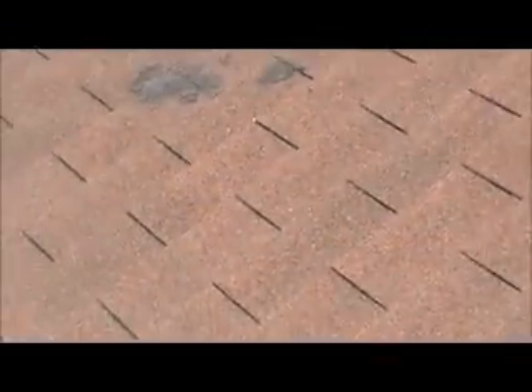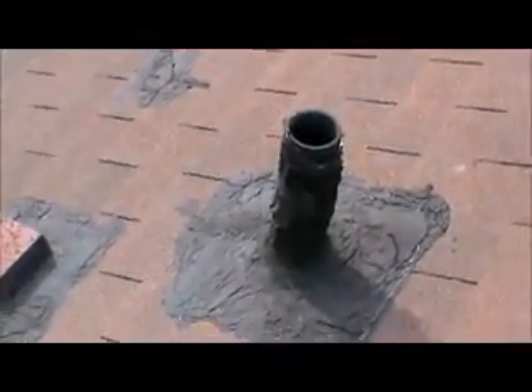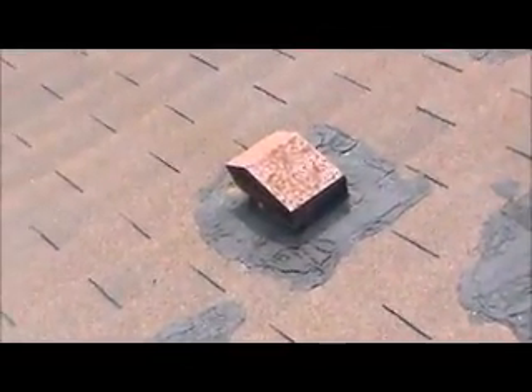There's a broken cap here and damaged shingles right here at the left ridge. There are some previously repaired areas — a pipe collar repair, and it looks like it leaked around the vent at one time as well. There's another repair there, and we've got some split shingles here.